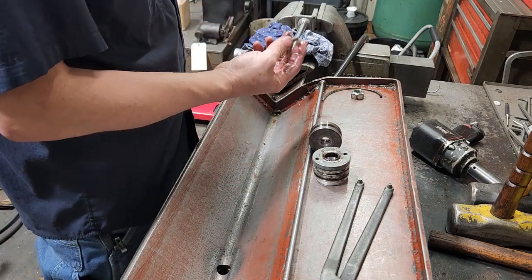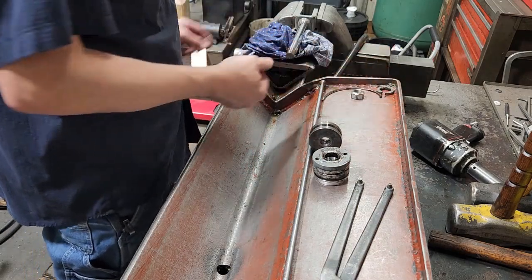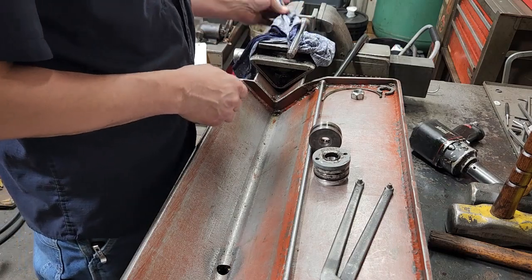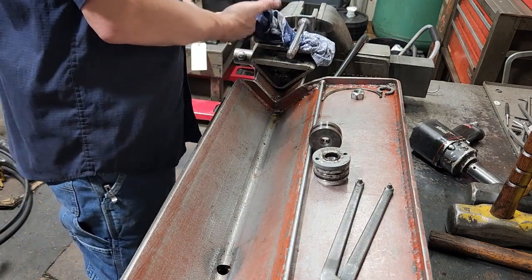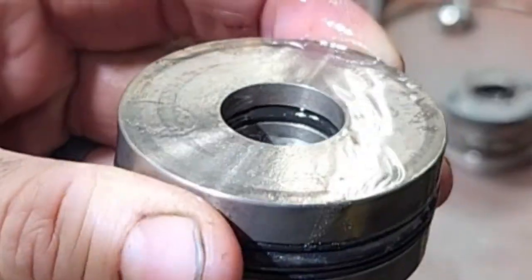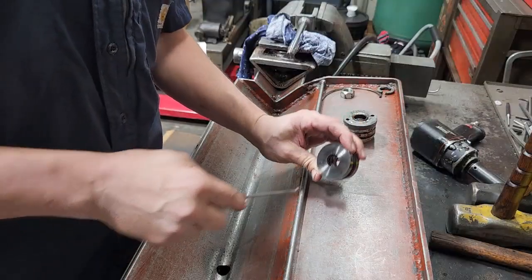We'll remove the piston, remove the gland, and remove that little rubber piece you see on these — I think it's just for protection; I'm not sure of the purpose honestly. Now I'm going to start with the piston — this has an inner o-ring in there, we'll remove it first.